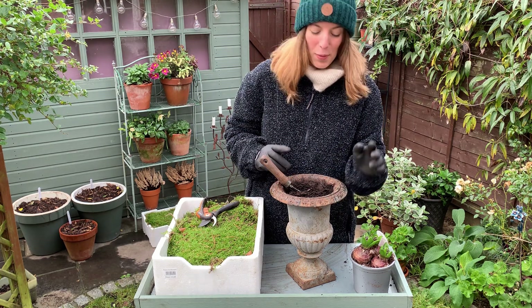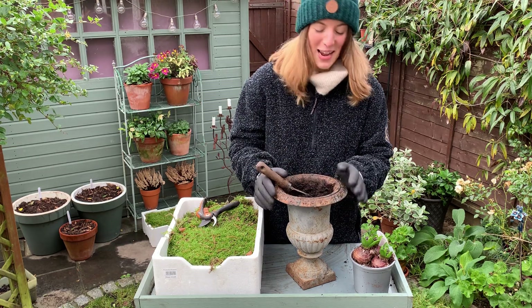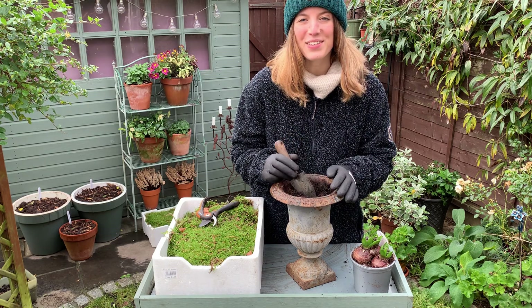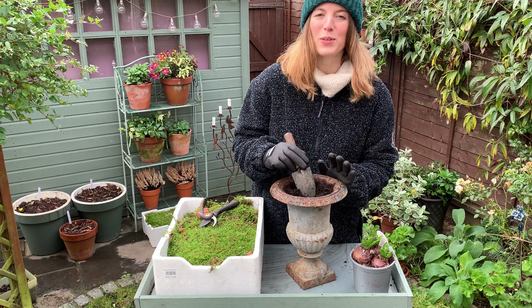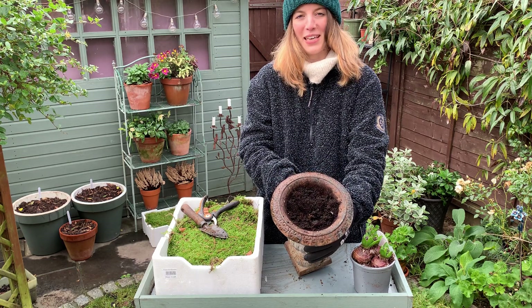I have here a beautiful aged metal urn — it's actually a gift from my mom and I absolutely love it. I chose some blue hyacinths to go with it, to pick up on the bluish tones of the metal. The container is already filled with a bit of soil — let me tip this so that you can see.